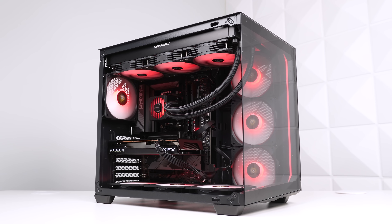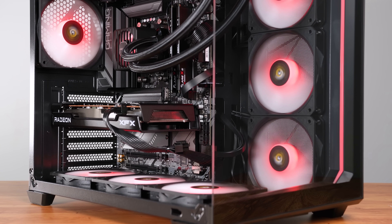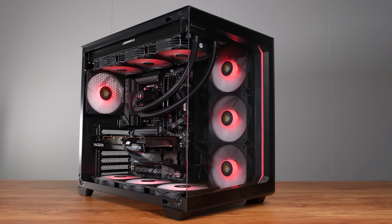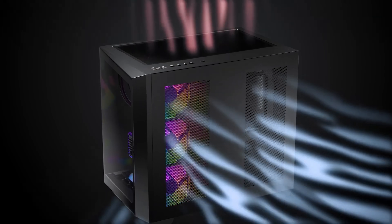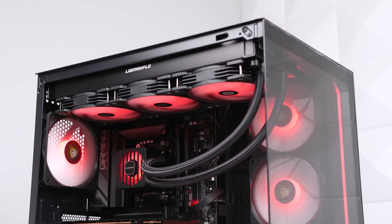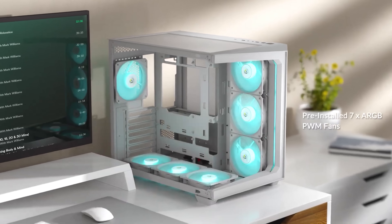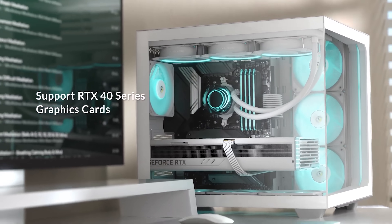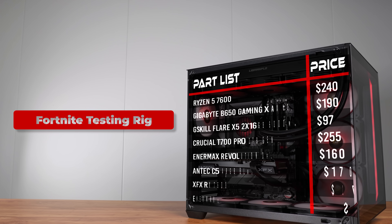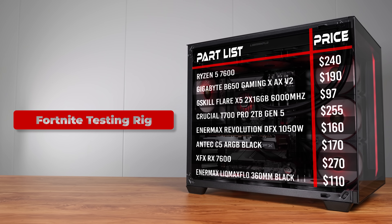I wanted to loop back quickly to our testing rig, because the Antec C5 ARGB case is definitely worth some attention. It comes with seven total pre-installed ARGB fans, and I love the attention to detail — the bottom and side fans are reverse-bladed, so they're actually intaking, which combined with the rear exhaust fan and AIO exhaust fans at the top gives a perfect airflow setup. I also love the footprint — not too big, not too small, with room for pretty much any component or cooling solution. It also has support for back-connect motherboards for a cable-less design and an integrated ARGB and PWM fan controller. Thanks to Antec, G-Skill, Crucial, and Enermax for sending out parts for our testing rig.